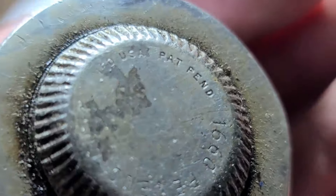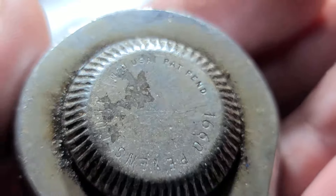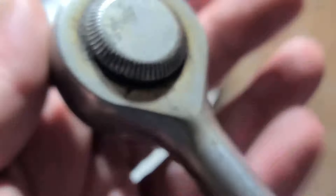Patent pending apparently on this ratchet — must be for the knob — and MFD USA. I can't actually read this with my own eye; you've got to have magnifying glasses.